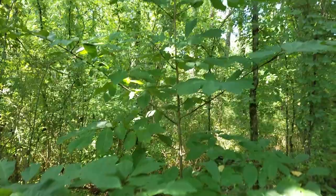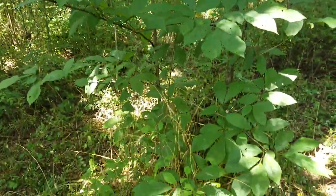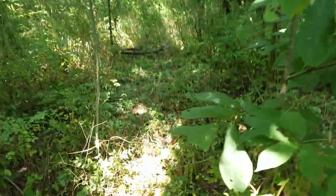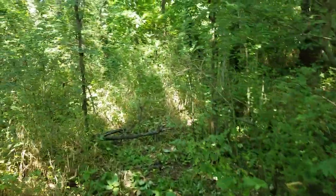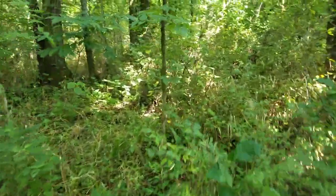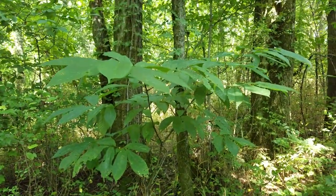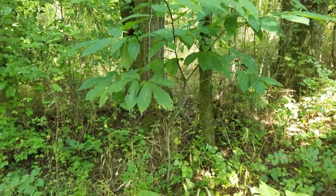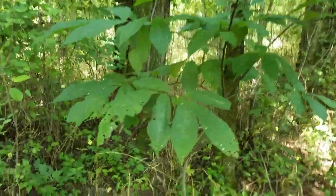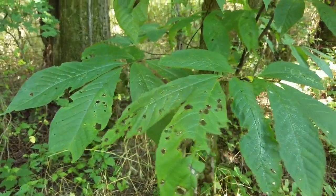Here's one of several pawpaw trees I found on the property. That one doesn't have any fruit on it, but it probably will eventually. I cleared all the way around it because pawpaws don't like the competition — they'll eventually have suckers coming up from them. Here's another pawpaw tree that I found. This one is much younger and smaller, but you can see something's been nibbling on it. Hopefully it's the zebra swallowtail larvae.